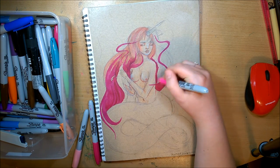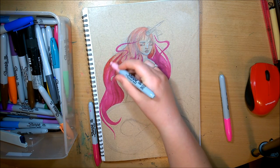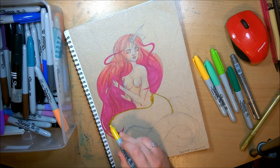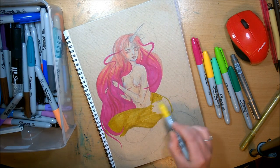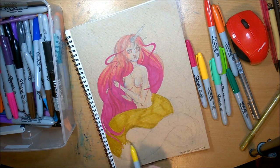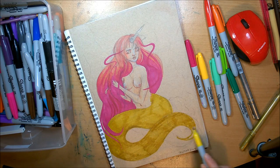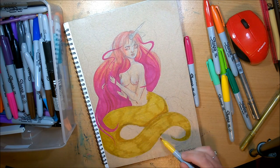For some reason the Sharpies just absolutely wanted to fry my brain. The smell of the dark pink one and then the yellow one — I don't even know what it was, but the smell of them was really strong. So I had to do this piece in three or four sittings, just because I had to take breaks from the smell. And I've never had that problem before, but this is the biggest Sharpie picture I've done.